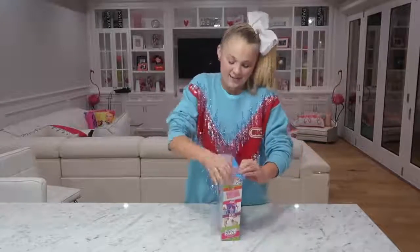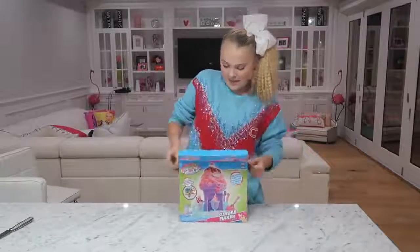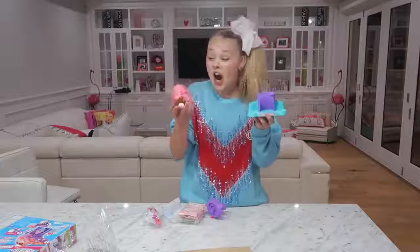Ready, let's do it — I'm already opening it. I need a knife. I hope this thing doesn't require batteries because I haven't got batteries. Okay, let's see what we got in here. This thing is tiny.